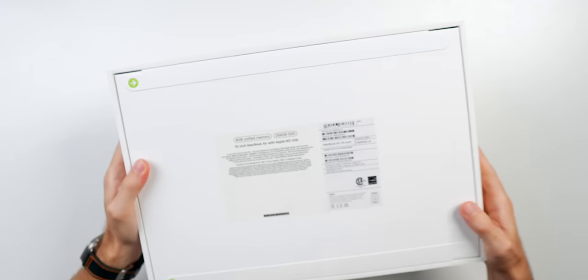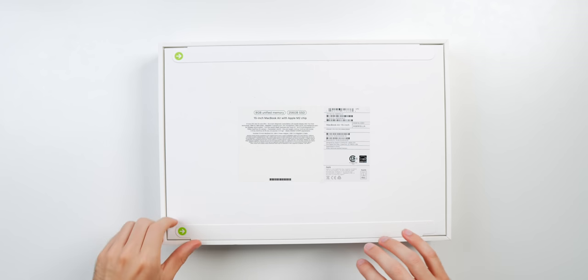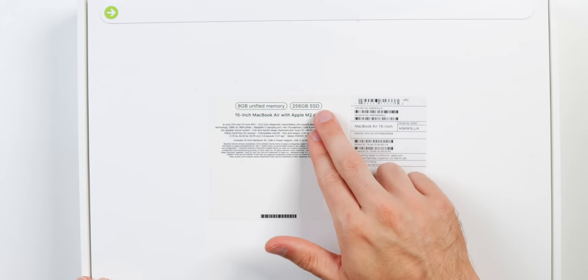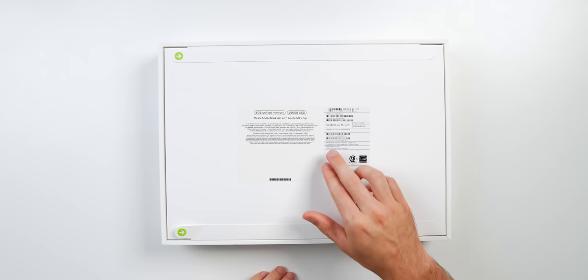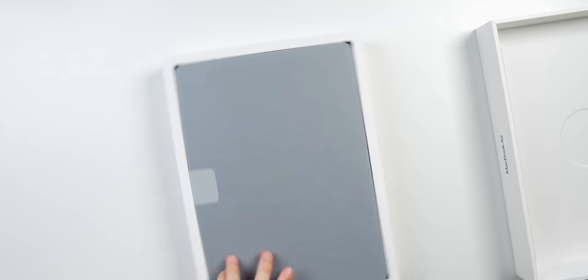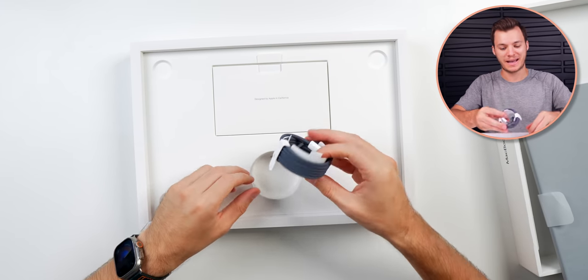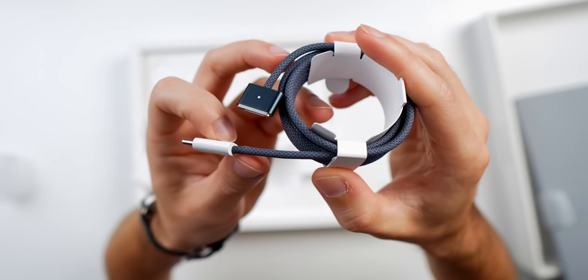As you can see from the box, I did get the midnight color. It's not usually my preferred color with MacBooks just because it does show a lot of smudging and scratches, but I wanted to try something different. I got the 8 gigabytes of RAM and the 256 gigabyte SSD — this is the base model. You can pay $200 additional to double the RAM and also to double the SSD. Right up top we have our MacBook, and this is the main reason I went with midnight: the color-matching charging cable looks so awesome.